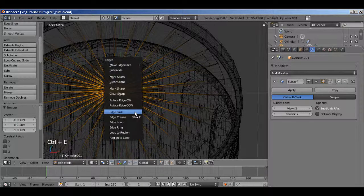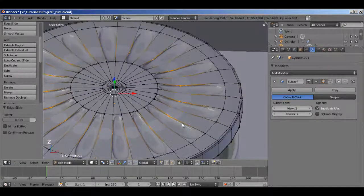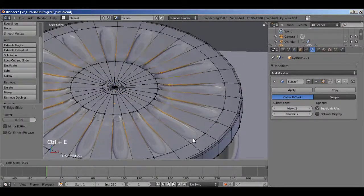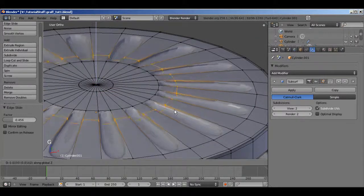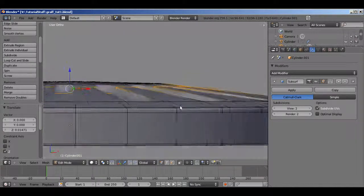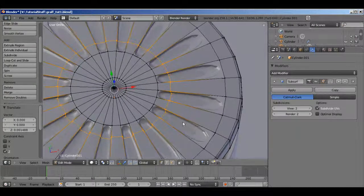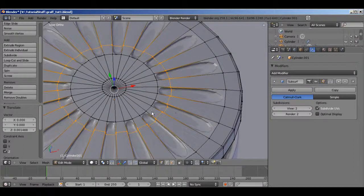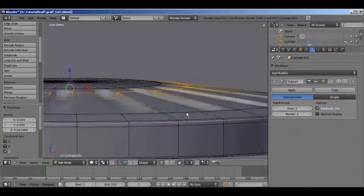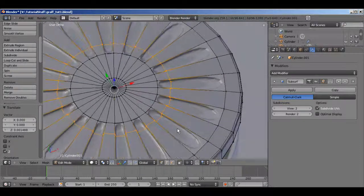Go down real small, then Ctrl E edge slide. That's a little better — it appears to sort of fix it, and it did work. So basically just squeeze it down real small, then slide it back out instead of scaling it, and it kind of helps to even out that edge. You can do that as many times as you want.